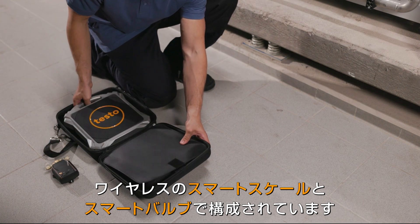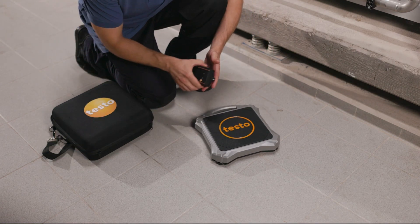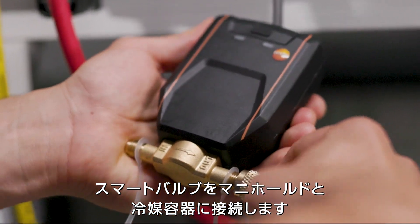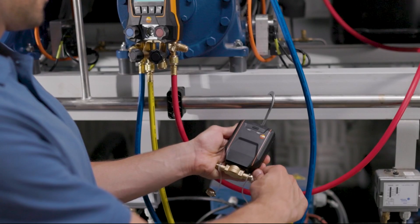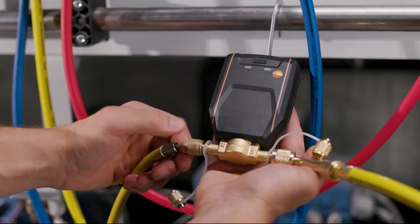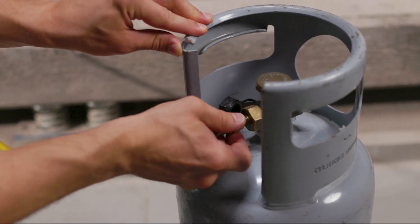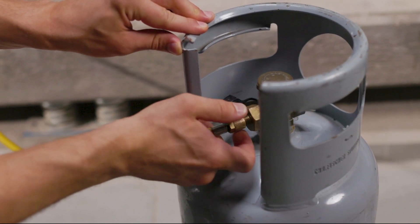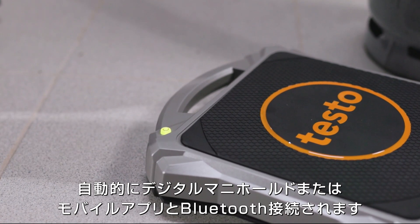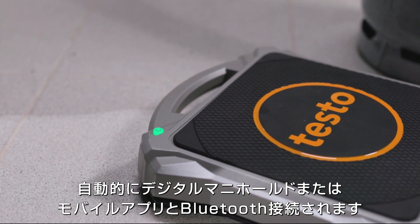This is where the automatic refrigerant charging system comes in. It consists of the new wireless digital refrigerant scale testo 560i with intelligent valve. The valve is connected to the manifold and the refrigerant cylinder adapter. After the scale and the valve are turned on, they automatically connect via Bluetooth to the digital manifold and the testo smart app, which is available for smartphones and tablets.